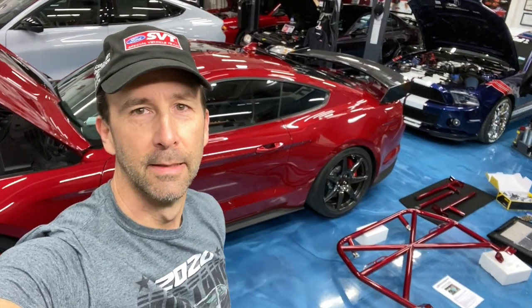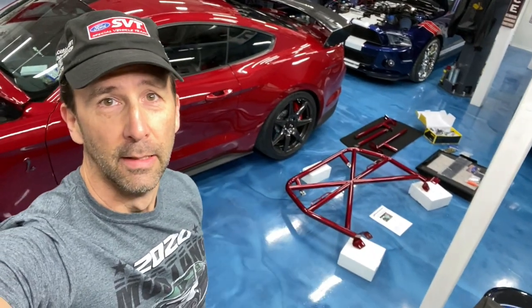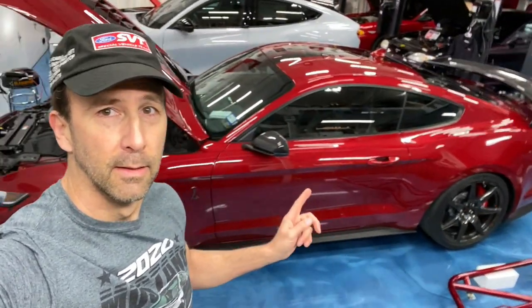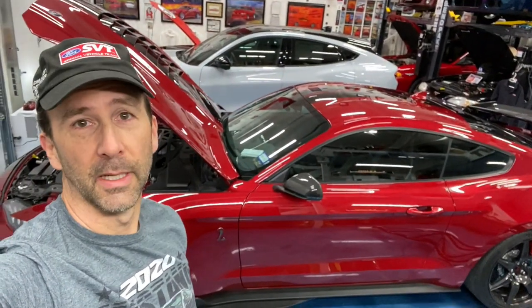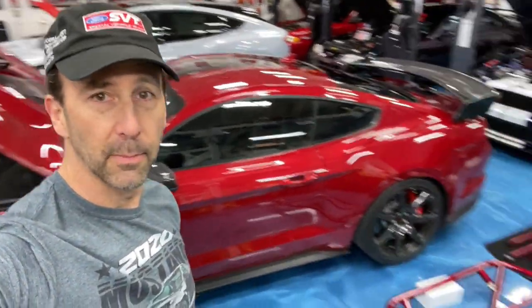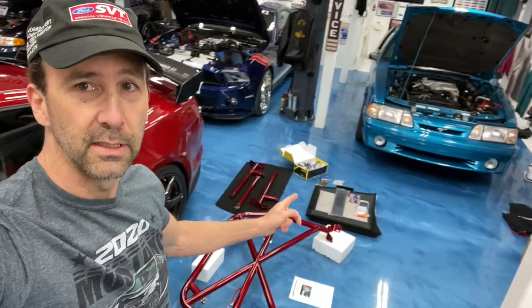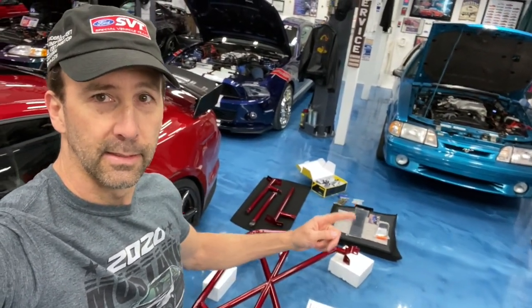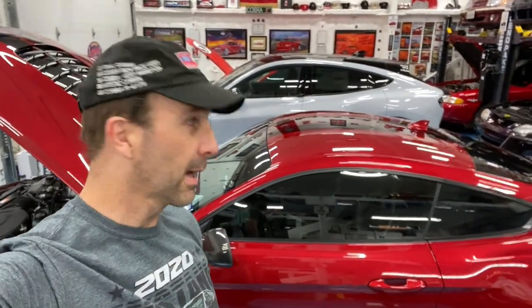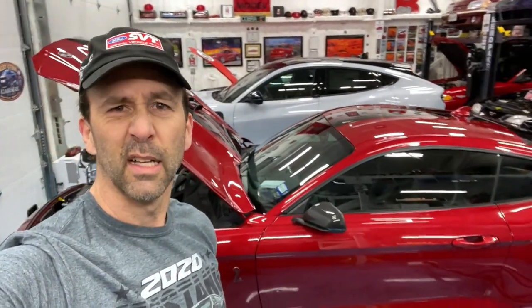Today's project is the Competition Motorsports or CMS roll bar — a four-point roll bar — being installed in my 2020 Shelby GT500 carbon fiber track pack. I also got their rear seat delete so I have to cut mine, along with some harnesses. If you hear a buzz, that's the Moki in the background charging. We're going to take a look at the components and get started.